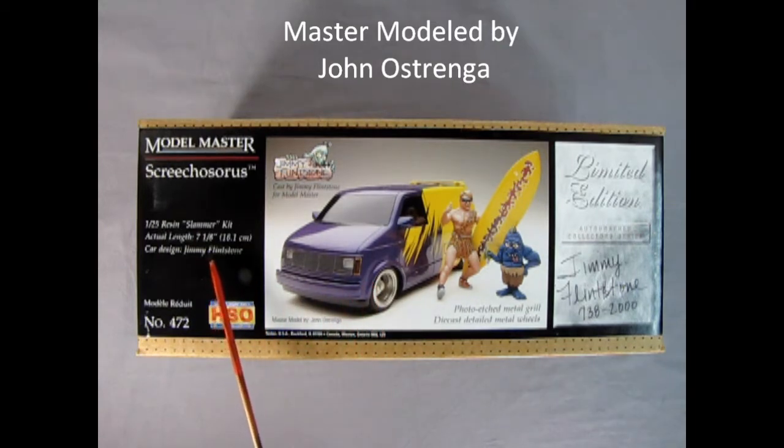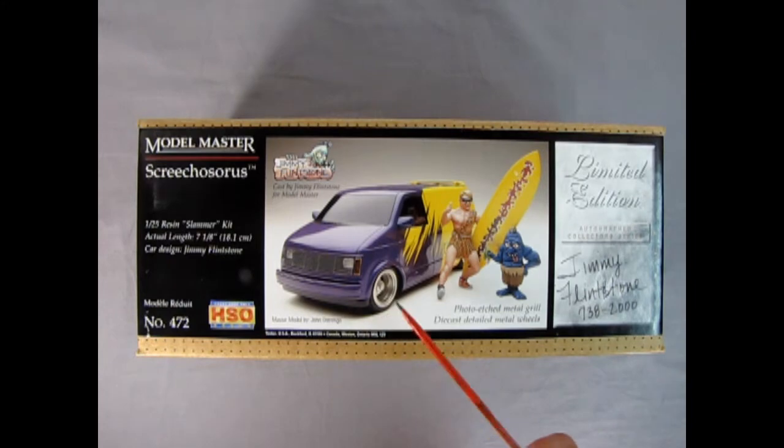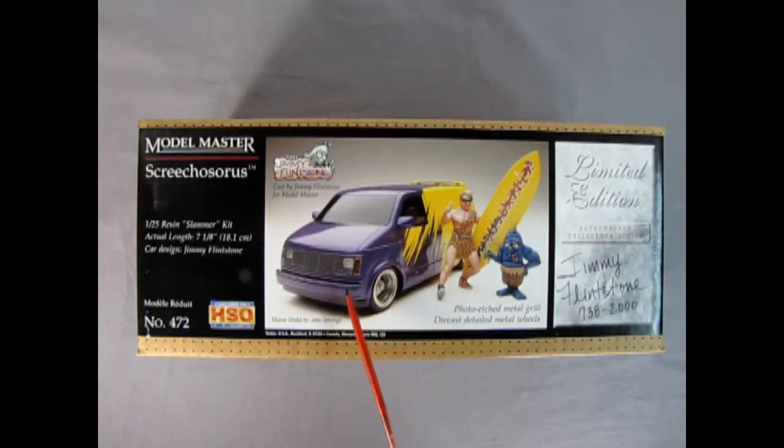The actual length is 5 and 1/8 inches, which is 18.1 centimeters long. This car is designed by Jimmy Flintstone and is based off of the first generation Chevy Astro vans, which were produced from 1985 up until 1992. You get a photo etch metal grille, steel wheels, and two amazing surfing figures. This is a limited edition kit, although Jimmy still has a bunch on his website for sale.